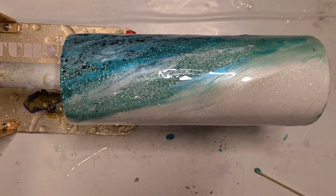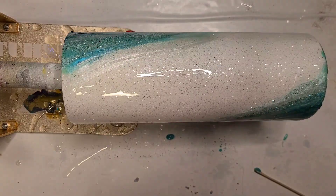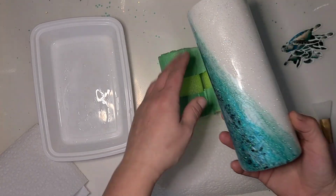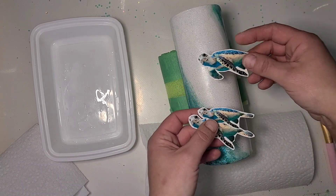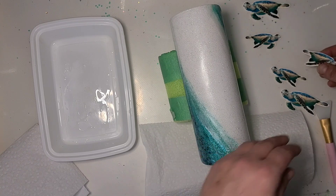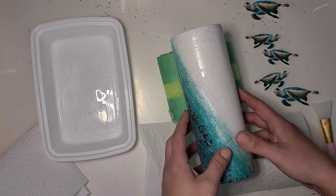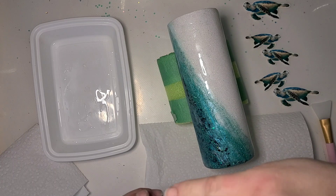Make sure the bottom's got a little bit of a swirl going on. I'm gonna let it dry and then come back when it is ready for its water slides. Okay, I am ready to decal this one — so this is getting my signature turtles on it. It's gonna get five of them, so I'm just gonna jump in. I have a little dish here with some water.